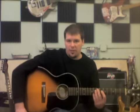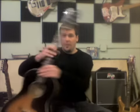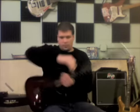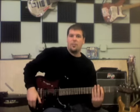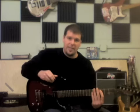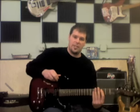Hey everybody, this is Drew from Guitar Player University, back for another Guitar Player Tip of the Week. Today we're going over vibrato, and I'm going to need my electric for this. Vibrato is very popular, particularly when played in the blues, and that's the type of vibrato we're going to go over today.